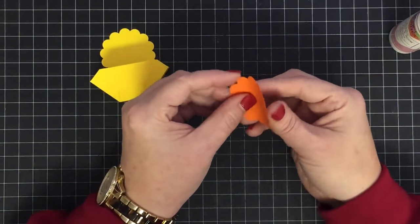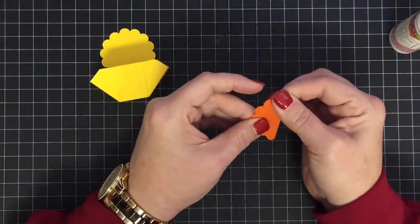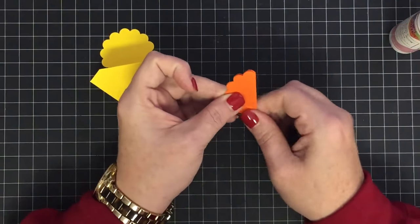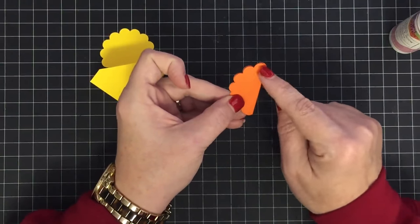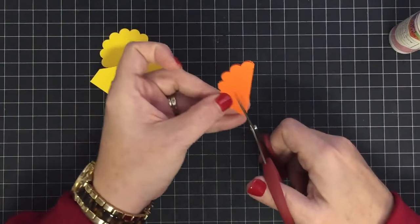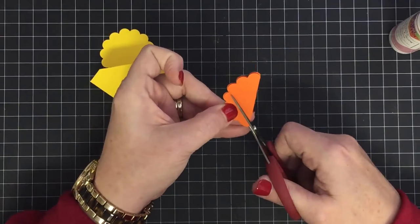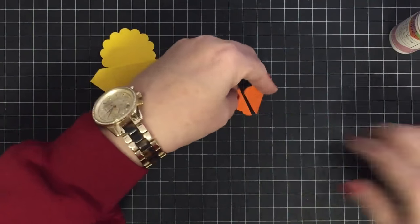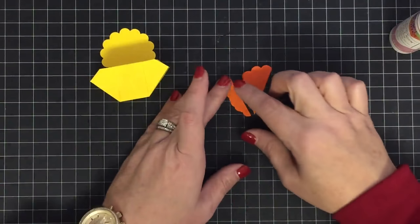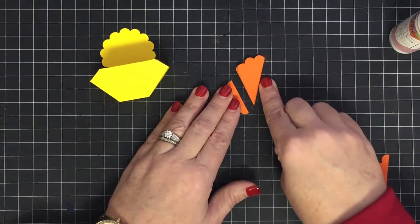For the feet, take a scallop circle and fold it in half at one of the scallops. I need three scallops to be the toes — come down to the bottom where they cross over and cut to the edge of that third scallop. You've got three little toes there, and this is the excess you cut away.